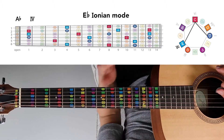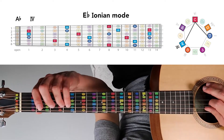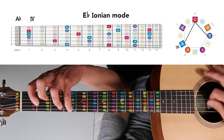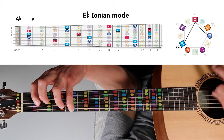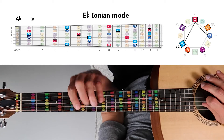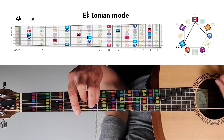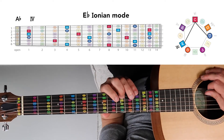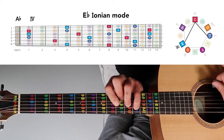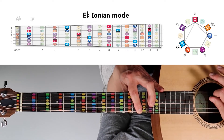Then we have A-flat major, the major four chord, which is made from notes A-flat, C, and E-flat. You can play the chord here, or rise higher and play A-flat, C, E-flat to play an A-flat major chord on the fourth fret as a bar chord. You could also play A-flat, C, and E-flat up here, and also playing it even higher — A-flat major way up here.